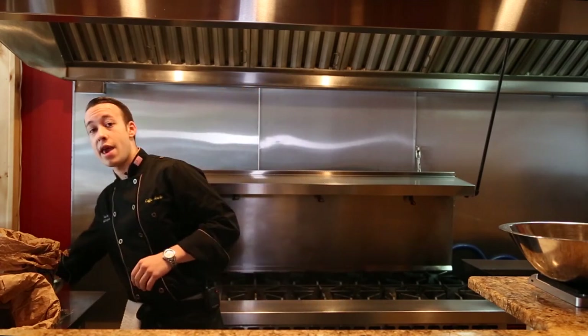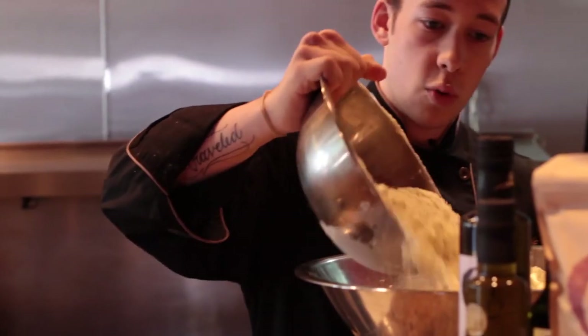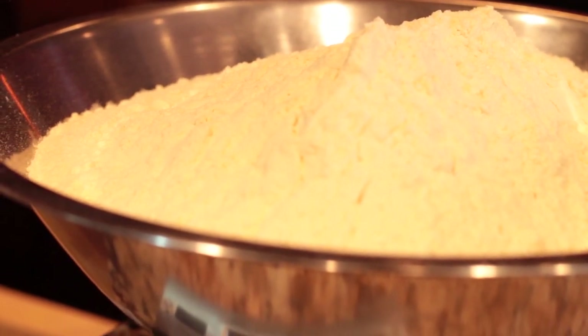My name is Matt Borgeson. I'm the sous chef here at Cafe Anello and today I'll be walking you through how we make our homemade pasta. We're going to start by weighing out seven pounds of durum flour. We use a Sperry extra fancy durum here at Cafe Anello — we find that it yields the best consistency when working with pasta.